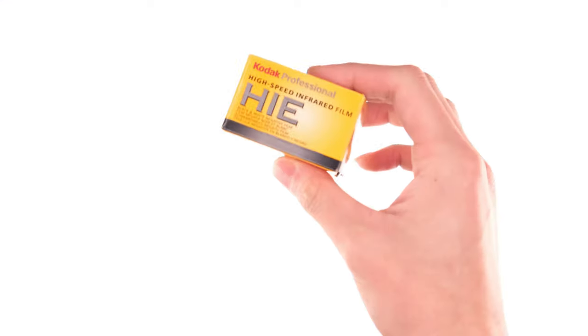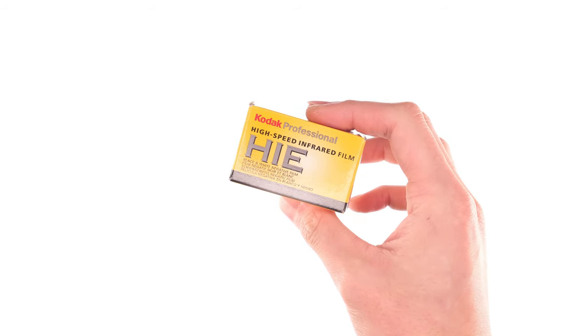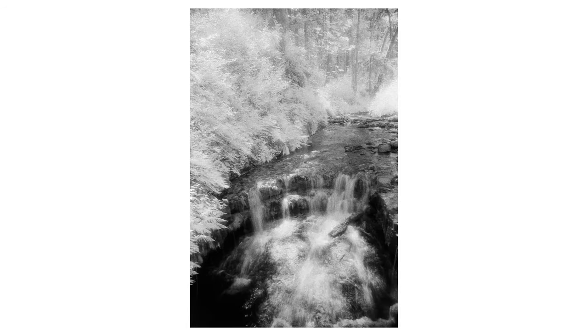A while back, I made a video where I tried to recreate the look of Kodak HIE. For those unfamiliar with HIE, it is a black and white infrared film with no anti-halation layer, so it gives this bloom to the highlights, and combined with the fact that it's infrared, you get some pretty unique looks. In that video I attempted to recreate that look using unconventional methods, and it didn't really turn out as well as I hoped.